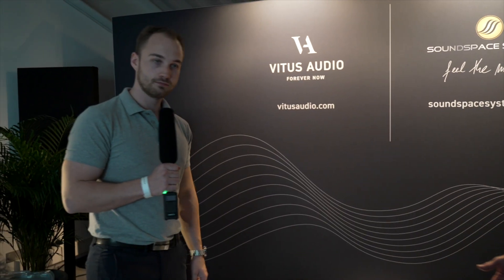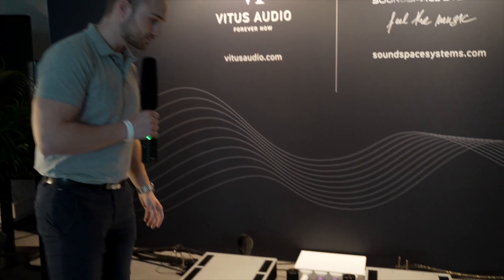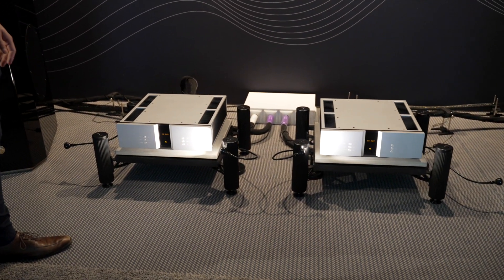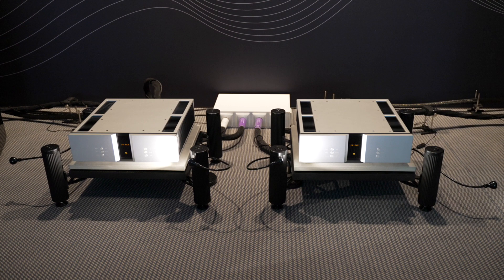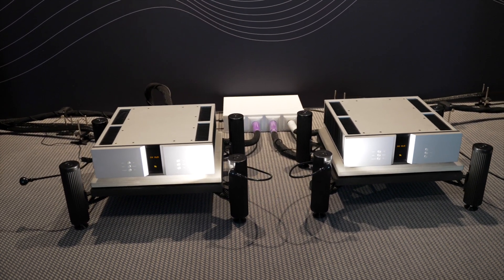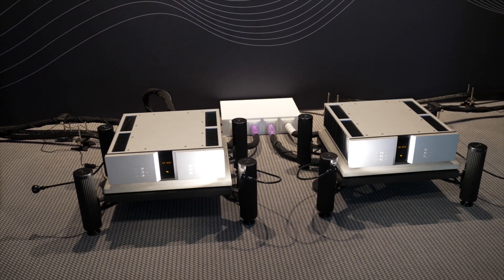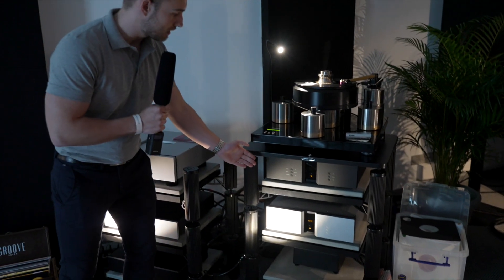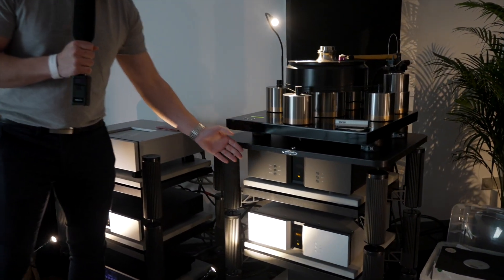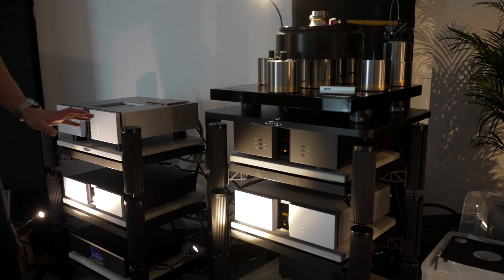This year we'll start off with the electronics. Vitus Audio from Denmark — we're playing on a pair of SM-011 mono amplifiers. These are 40-watt class A amplifiers. We are playing on an SP-103 phono stage from the Signature series. Most of our products are from the Signature series this year.